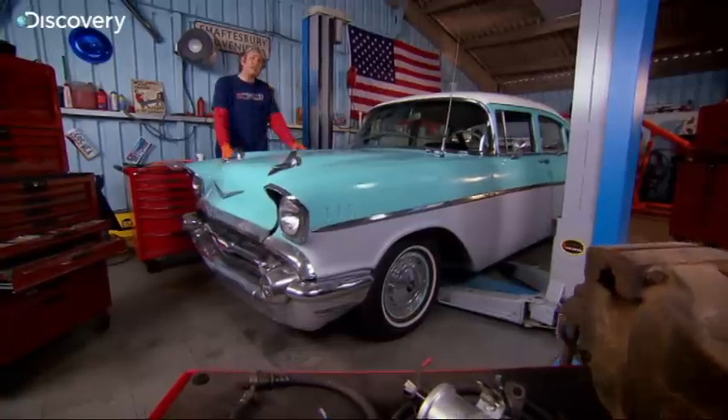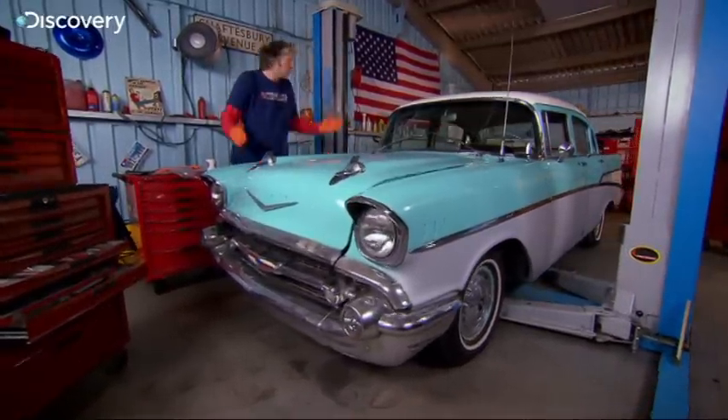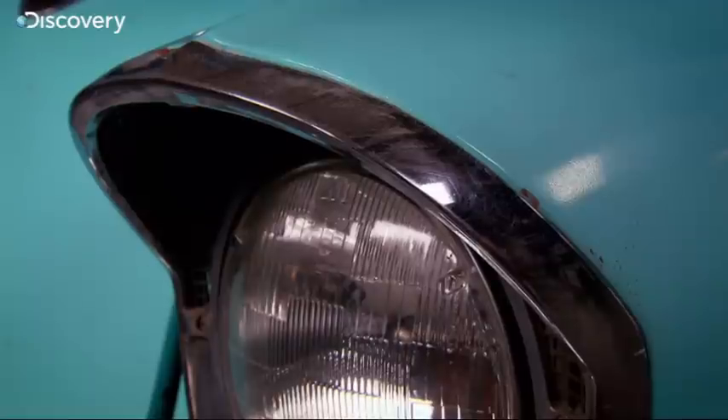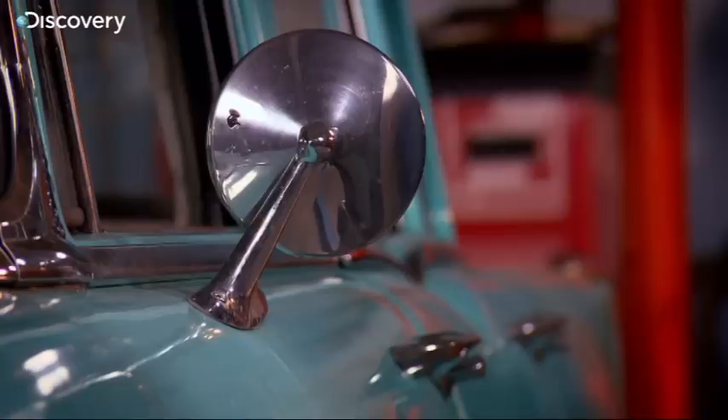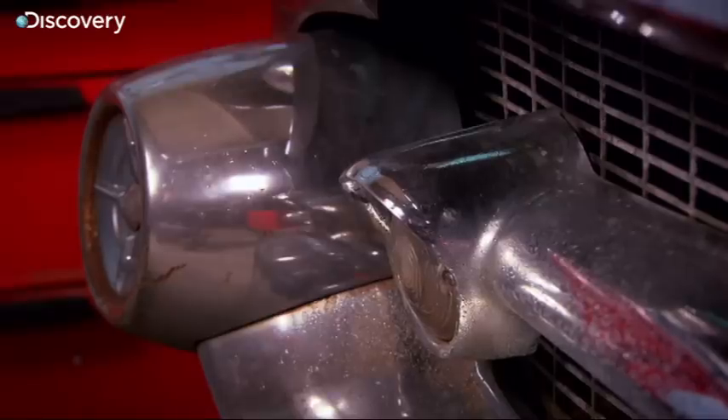Ever since this big old beast has been in the workshop, there has been one job that's been staring me in the face: the bodywork. At over 16 feet long, this is a huge car — in fact, in their day they were nicknamed Land Yachts because they're so big. Before we can repaint it, every single inch is going to have to be stripped and then prepped.